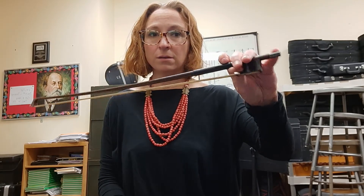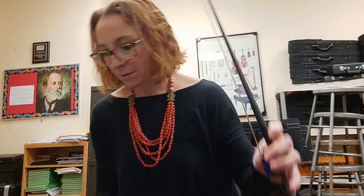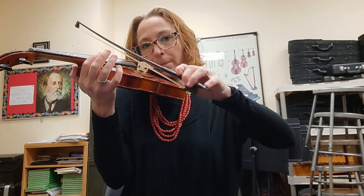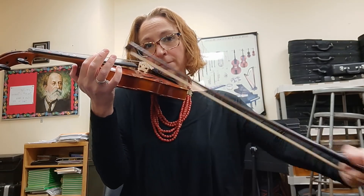Keep your bow hand correct — nice and neat — and lift up the violin with your left hand. Put it underneath your chin, and now you can play.